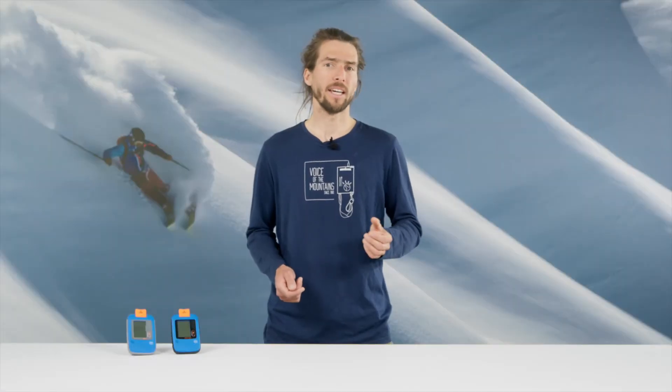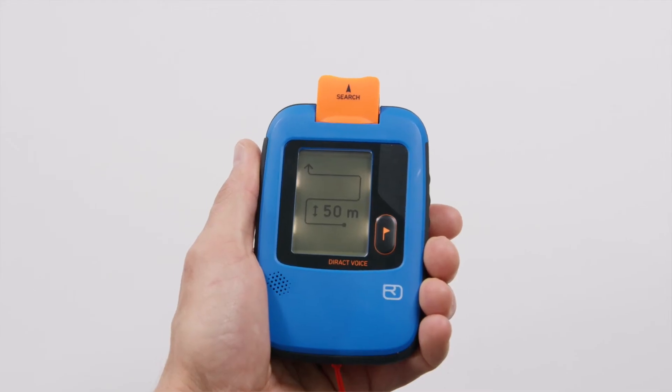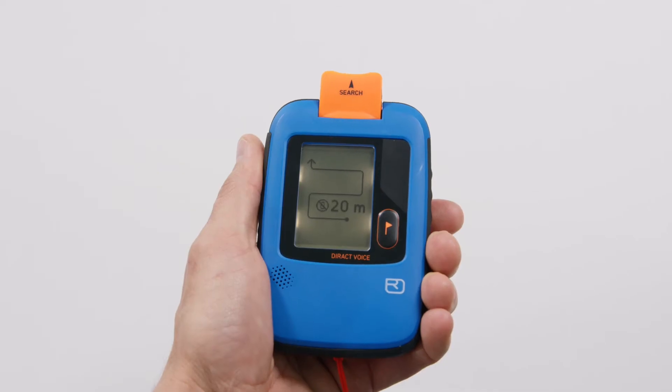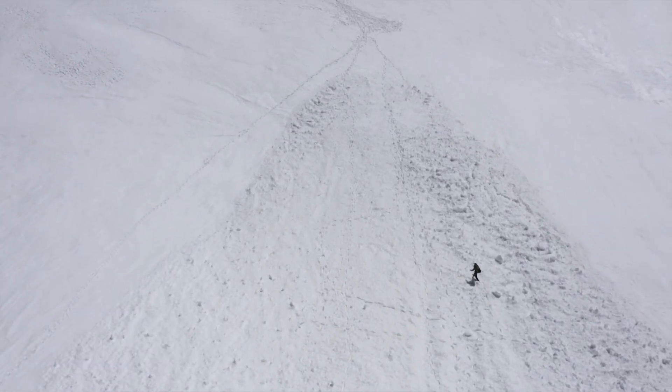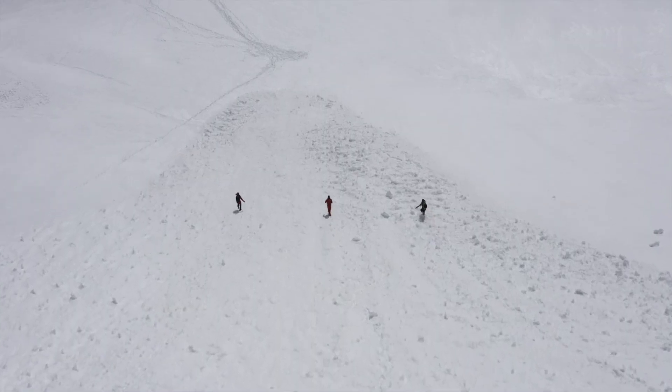If no signals are displayed, search the avalanche deposit zone swiftly with the maximum search strip width displayed on the device. This adapts dynamically to the situation, for example if there is strong external interference. Keep an eye out for partially buried victims and search in a group if possible. The distance from the edge of the avalanche deposit zone must be no more than half of the search strip width.